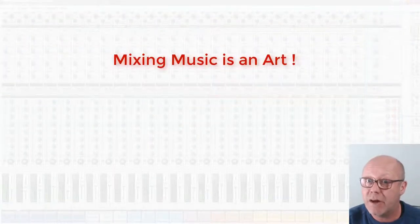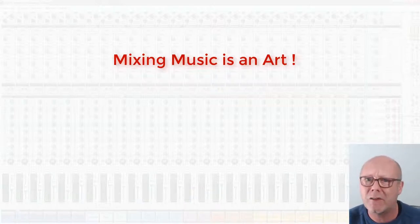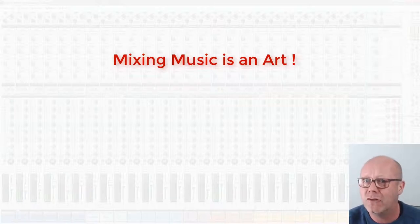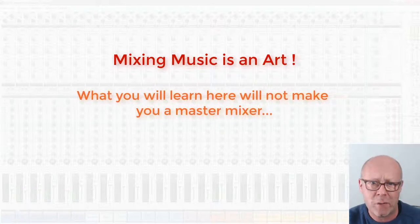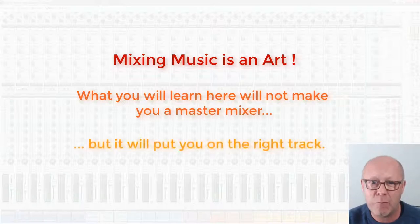Mixing music is an art in itself that can require years of study before reaching mastery. There are schools specialized in this, and actually in the music biz, the best audio engineers are real stars very much sought for by the most successful musicians out there. In a 10 or 15 minute video, it may be arrogant to pretend I will make a master mixer out of you — even a full course would not be enough. However, the first learning step brings a lot of rewards. Watch this presentation, take notes. What I'm about to share with you is gold.